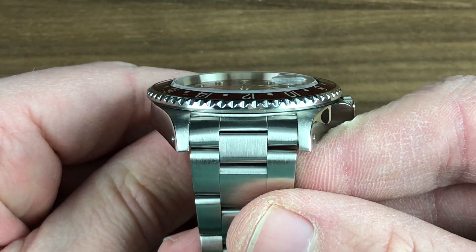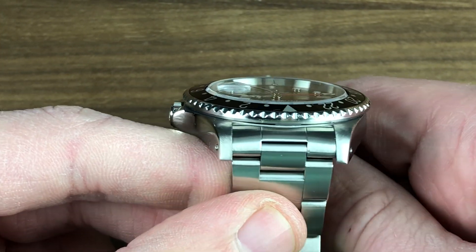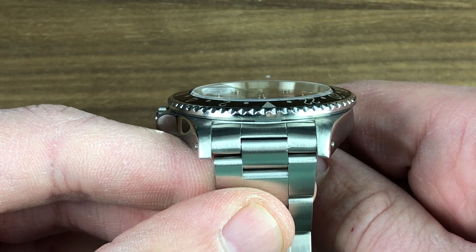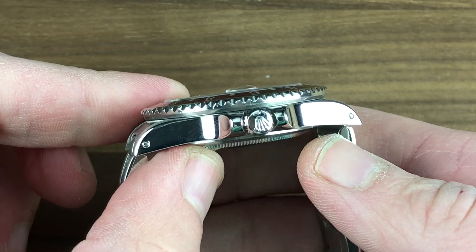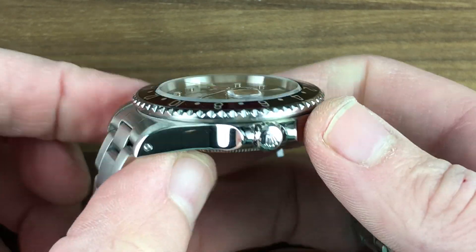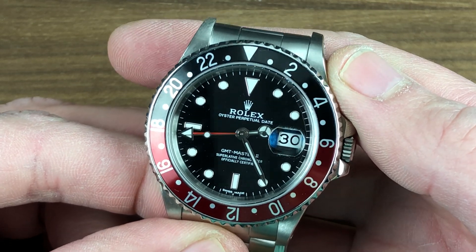As you can see, the lugs themselves are quite full and even from side to side and end to end. This one has been sparsely and sympathetically refinished by professionals during its long lifetime. Condition externally is excellent. You can see the crown guard structure and the Rolex twin-lock crown, and of course, that famous GMT Coke bezel — the black and the red.